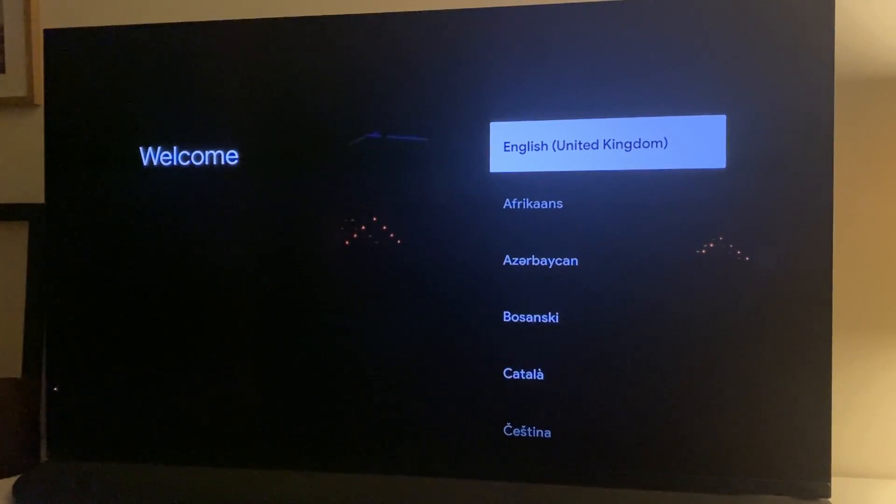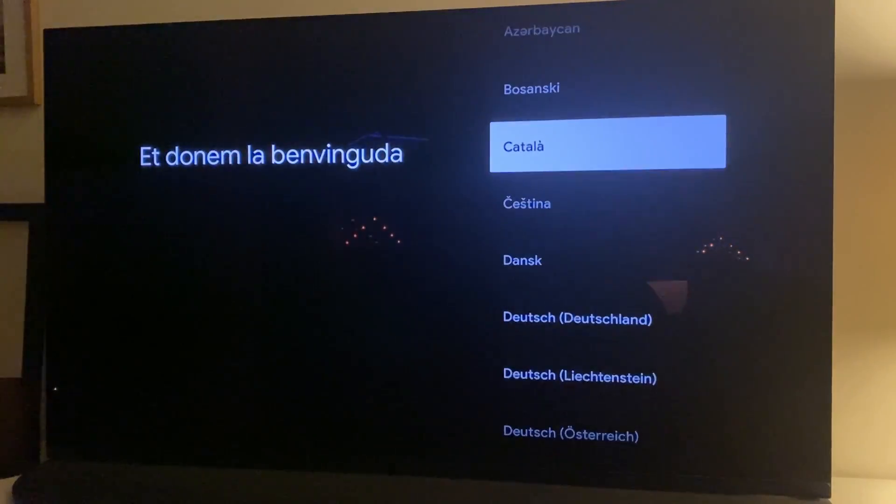Otherwise, if you want to set it up again, just follow the onscreen process to do so. And that's it.